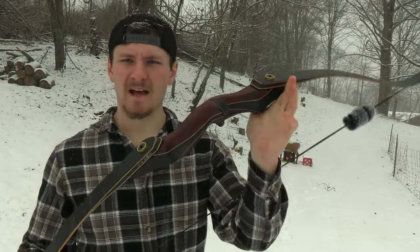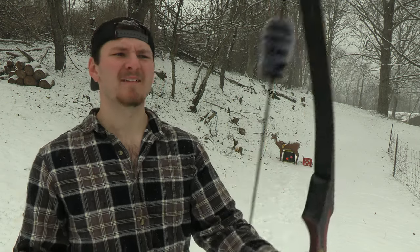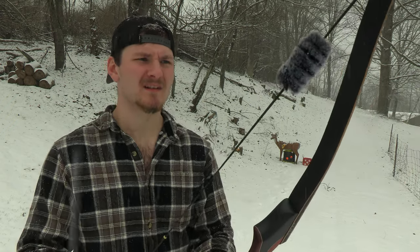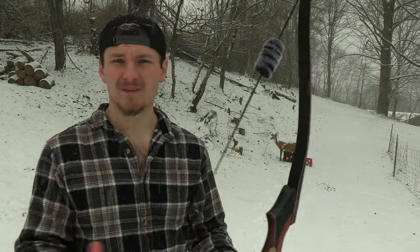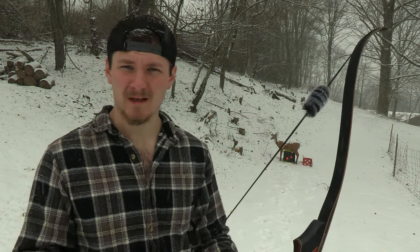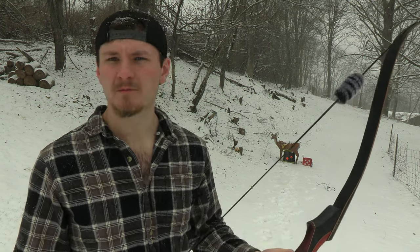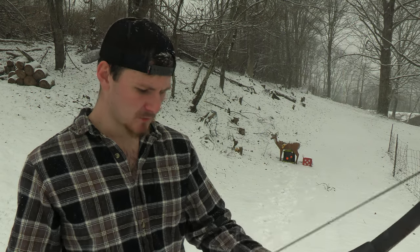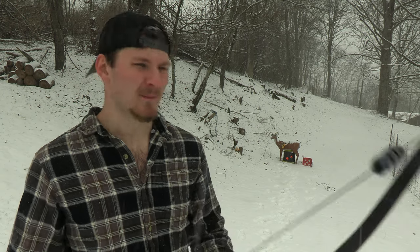This is definitely a nice shooting bow. If you were to put a better string on it — like a Flemish twist D97, since it has reinforced limb tips — you could use fast flight, but I'm not a big fan of fast flight because it makes a bow louder. Being a bow hunter, I'd rather shoot a little slower and be quieter than shoot fast and be loud. It's actually a very nice shooting bow. I'll shoot it for a few days and then get back with my final thoughts.